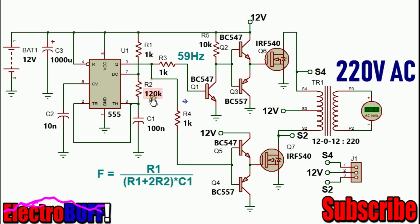R1 is 1 kΩ, R2 is 12 kΩ, and C1 is 100 nF. All the connections to the timer are shown. As inputs, there is 12V from a battery and there is a stabilization capacitor C3.